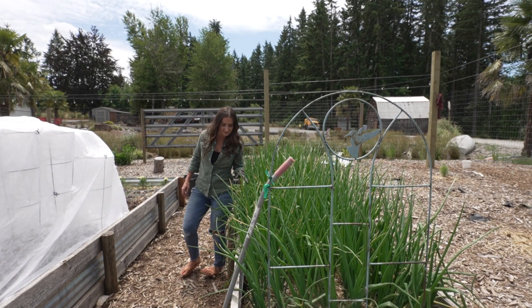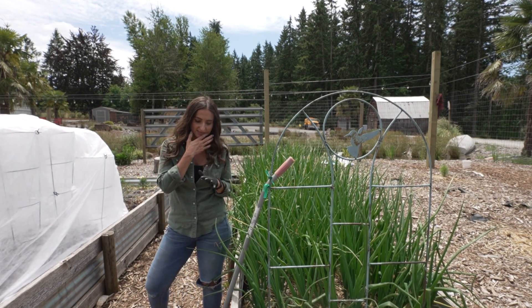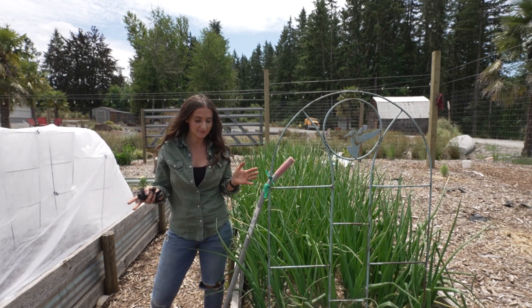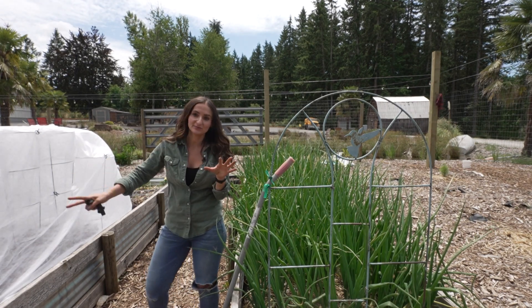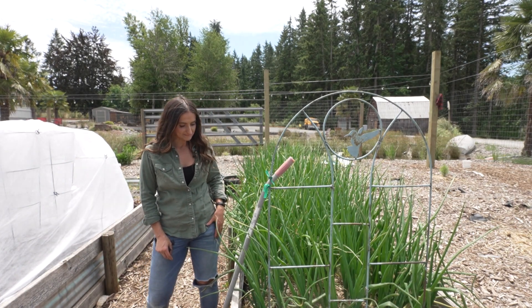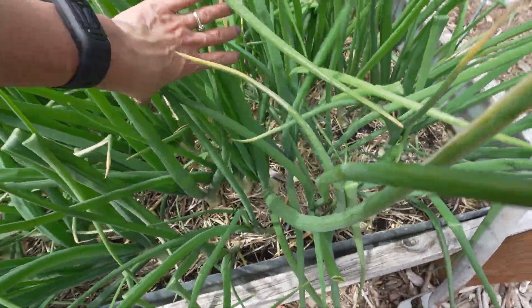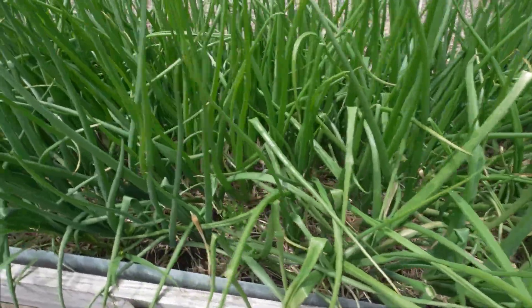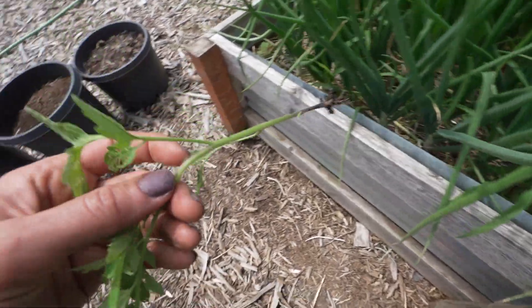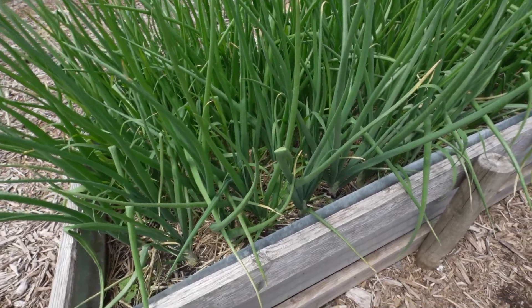Moving on to onions - the onions are doing amazing. Last year I made a mistake: I planted onions with some Cosmos and the Cosmos went crazy. They're a beautiful flower. This year I have Cosmos planted all around the garden, but not in my garden beds, except for the two front decorative ones. These will be harvested soon and the bulbs are all forming beautifully. I spaced them out in a much better fashion this year. A weed is only a weed when it grows in the wrong spot.